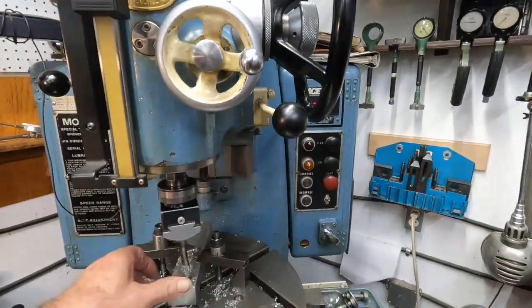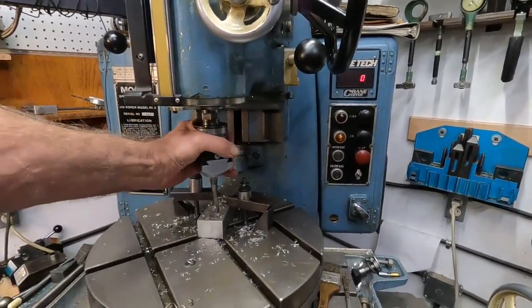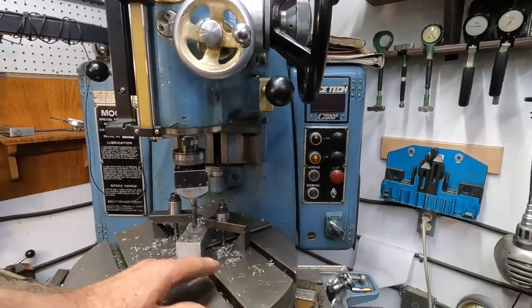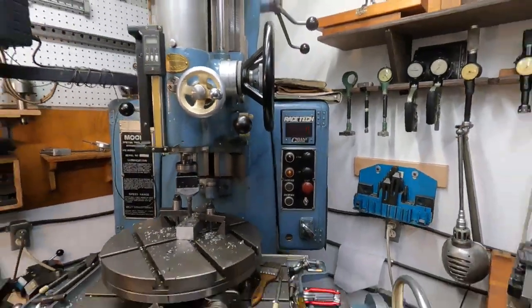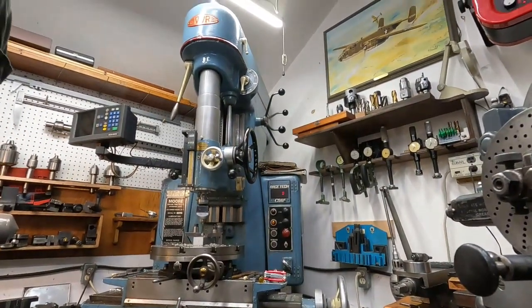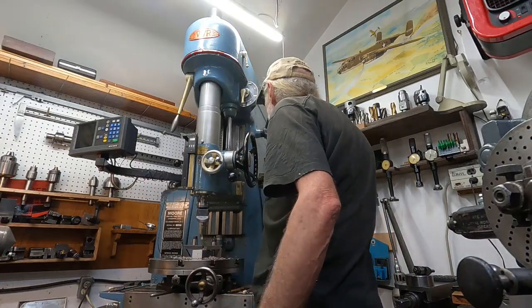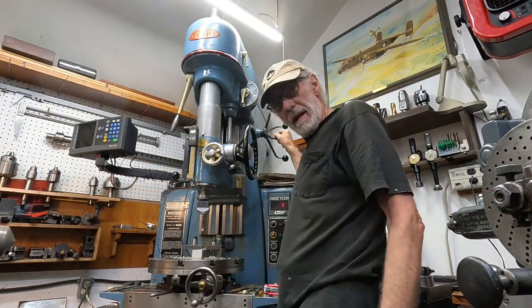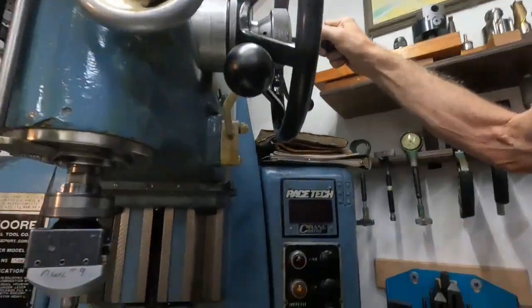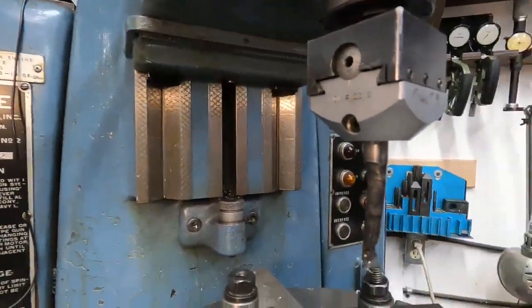Now the neat thing about a jig borer — see, if you want to measure that hole — if this was a regular milling machine you'd have to crank the table over or do something else. But on this machine you can lift this lever, pull it up with that spider wheel — it takes two hands — and then you can take and measure it.